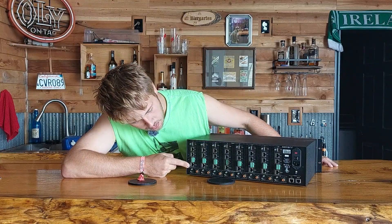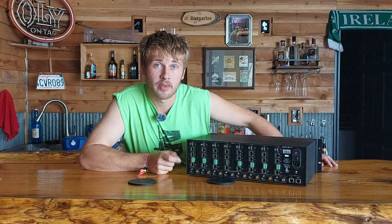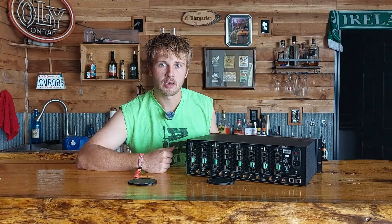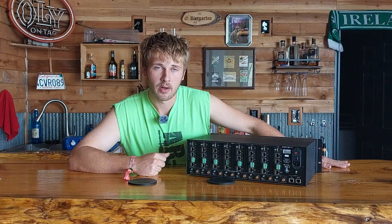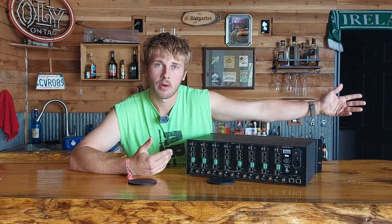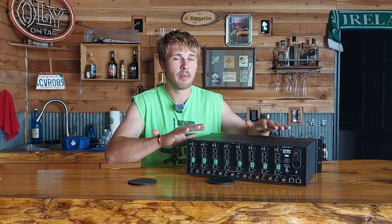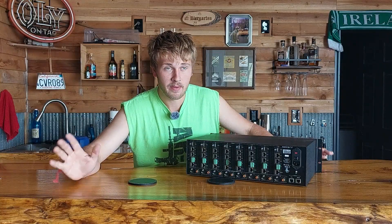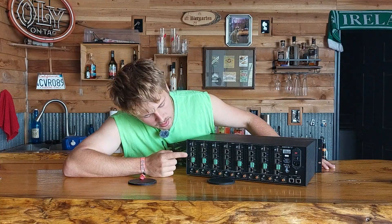There are two more special features I like about this Savant unit over other HD BaseT standards. One is a simple RS232 jack, which means you can control each of those receivers — on the receiving end they have an RS232 control port — and you can control all of them from the main matrix.